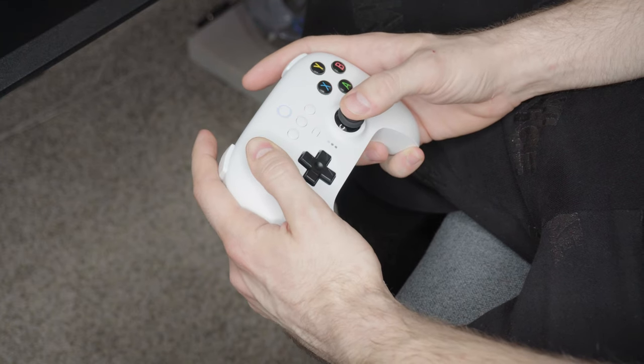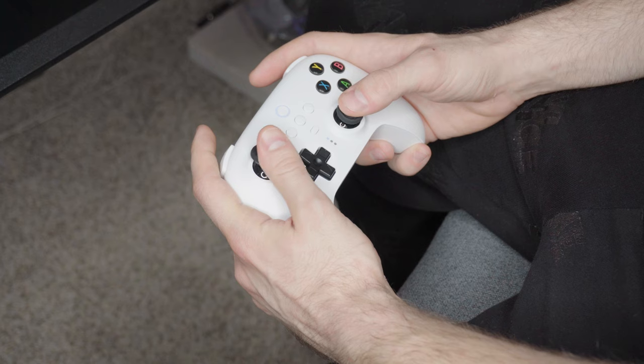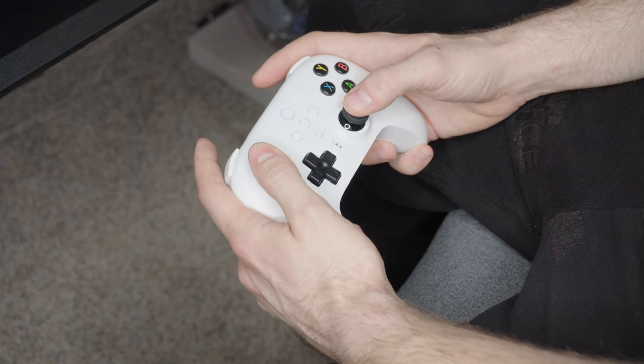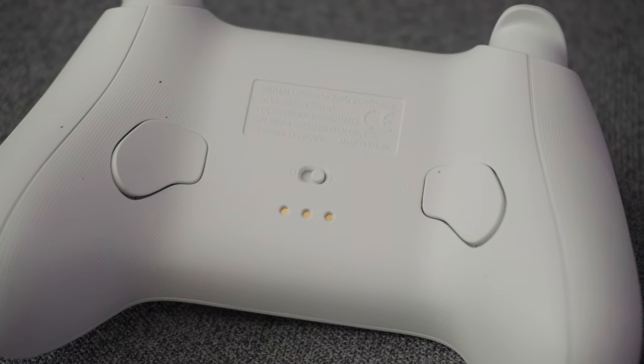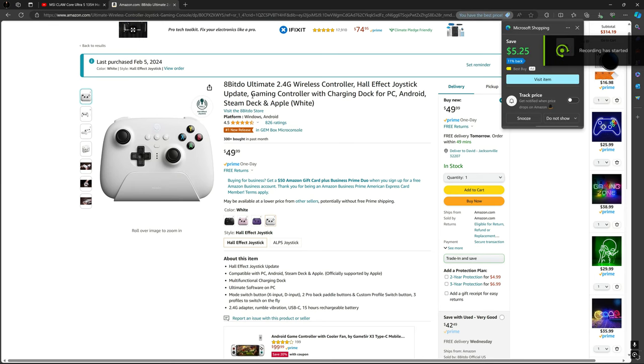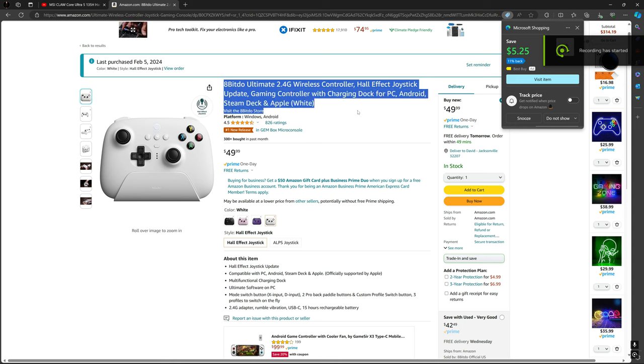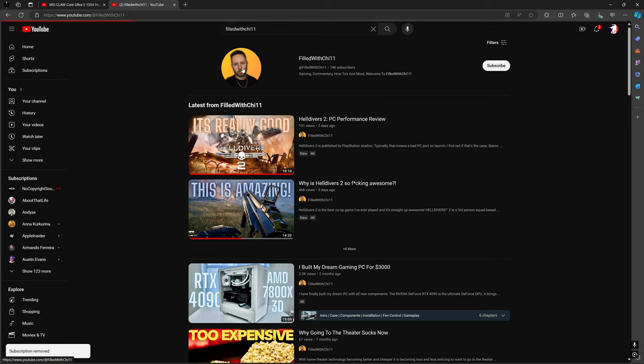My entire experience using the controller has been flawless — no disconnects or issues with Windows recognition. So I definitely recommend this purchase. If you'd like to buy it, click the affiliate link in the description below. Just so you know, I have not been paid or contacted by the company; I bought this controller myself from Amazon.